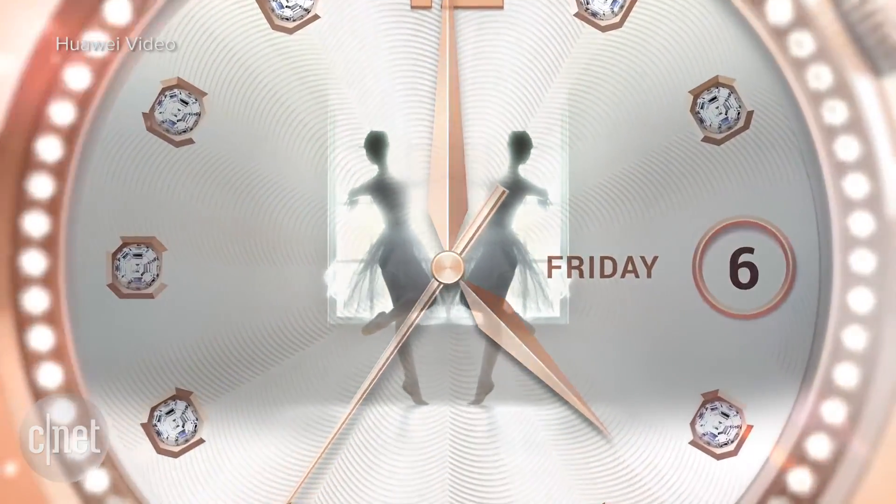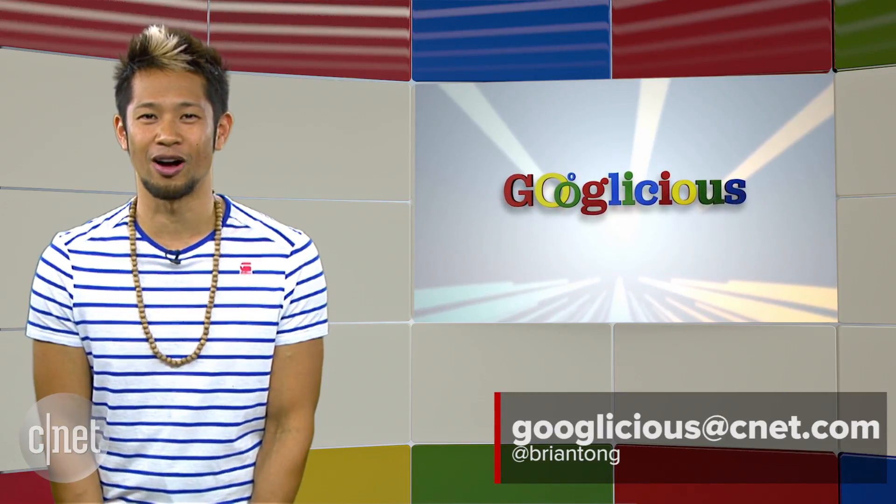That's gonna do it for this week. You can email us at Googlelicious@CNET.com or tweet me at Brian Tong. Thanks so much for watching — we'll catch you all next time for some more of that Googlelicious.